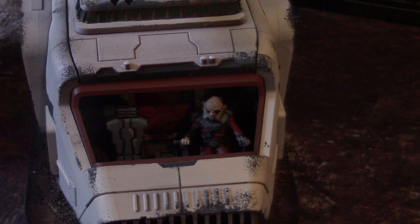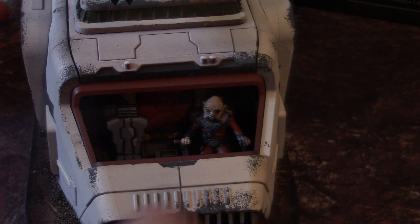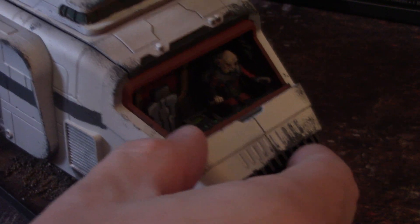It's got a little pilot in it. You don't have to put the pilot or driver on there. You can just leave the seat blank, which quite frankly I would if I was using it for my science fiction games.